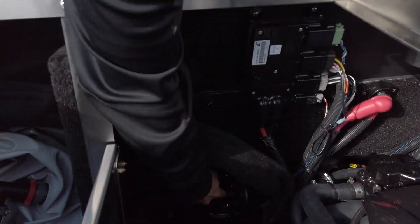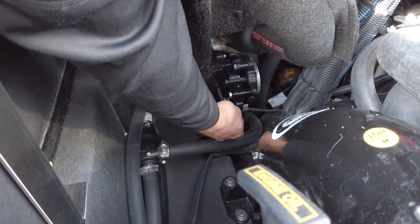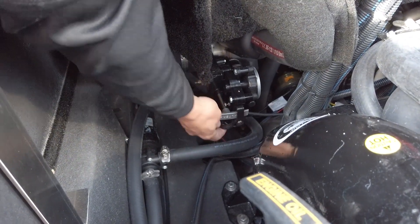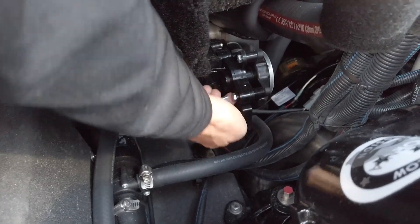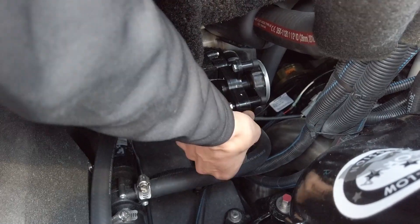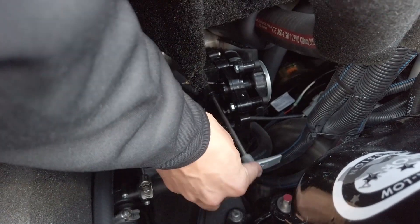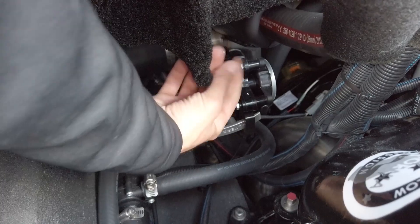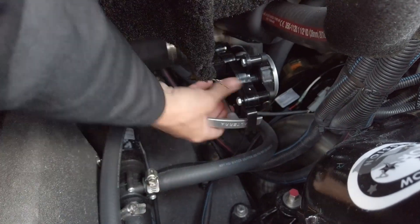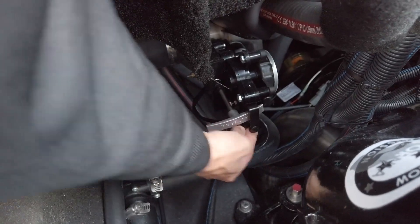If you come down and grab the valve, there's an actuator here with a little black loop. If you pull down on the black loop, that releases the actuator and you can turn the valve and manually slide it. Now that valve is open. To close it, you just put it back in, grab the actuator holder, and clip it right back in place.